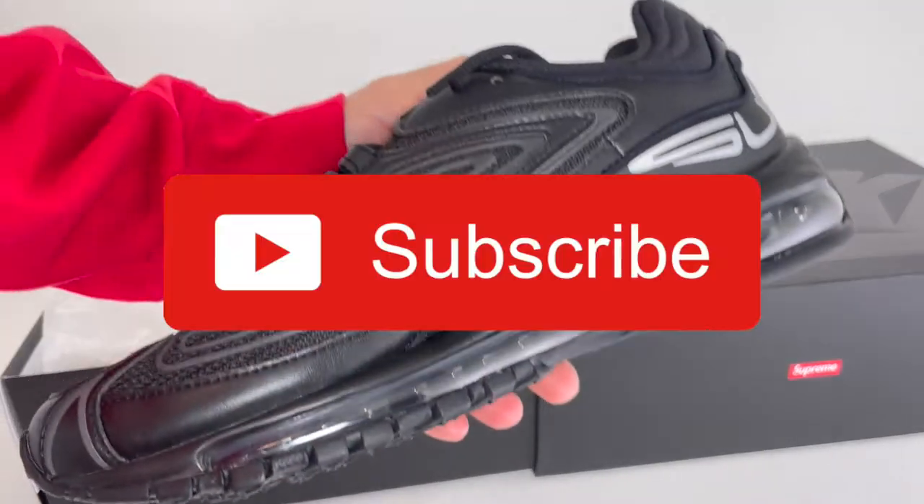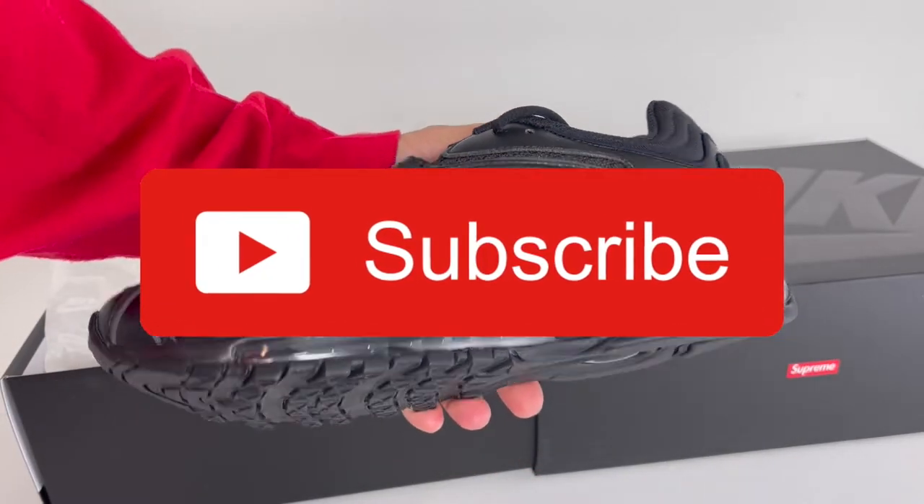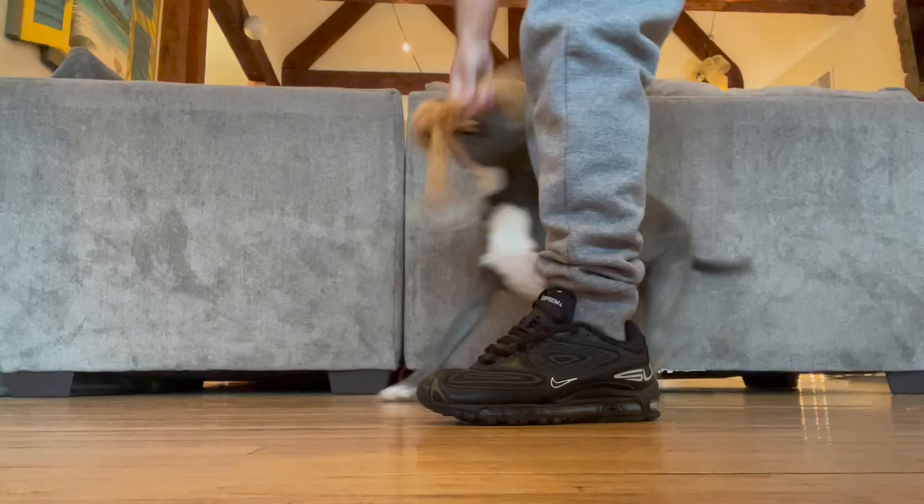But before I do, please drop a like and please subscribe to my channel if you like any of my videos or if you're feeling any of my content. It's completely free for you and it would really help my channel. Thank you and now back to the kicks.